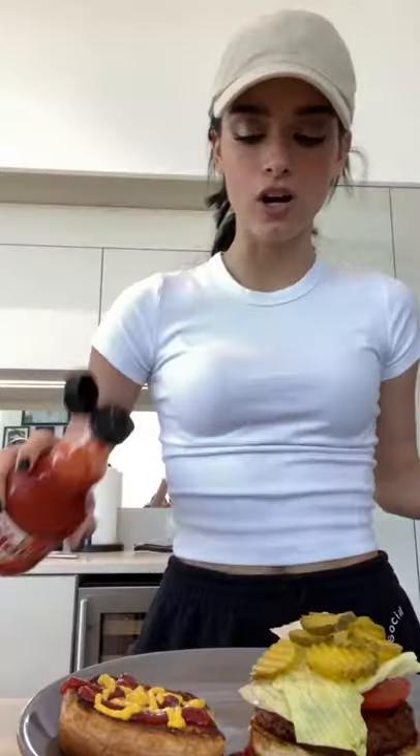Now I am going to warm up the bun. I'm going to add some tomato, some lettuce, some pickles, then on the other bun I'm going to add some ketchup, some mustard, and hot sauce.